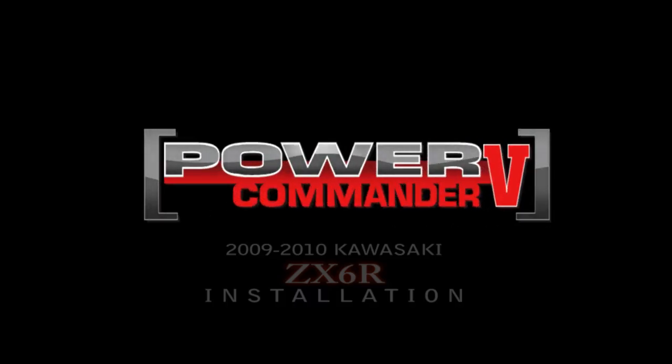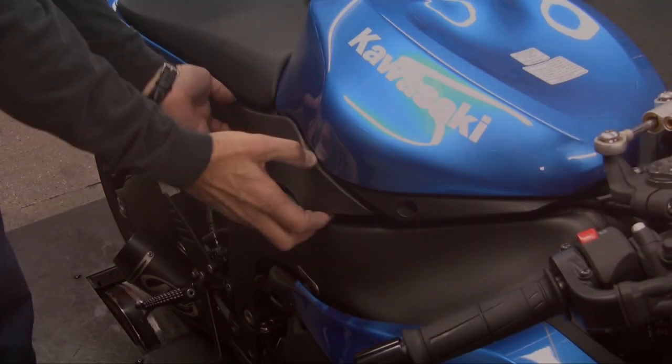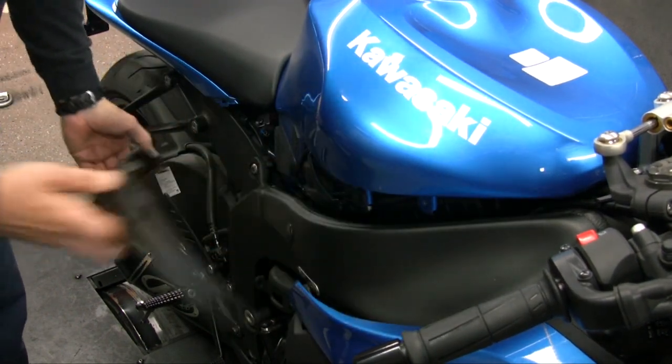This video will guide you through the installation of a 2009-2010 ZX6 PC5 and Auto-Tune install. First, remove the right and left hand side covers around the fuel tank.